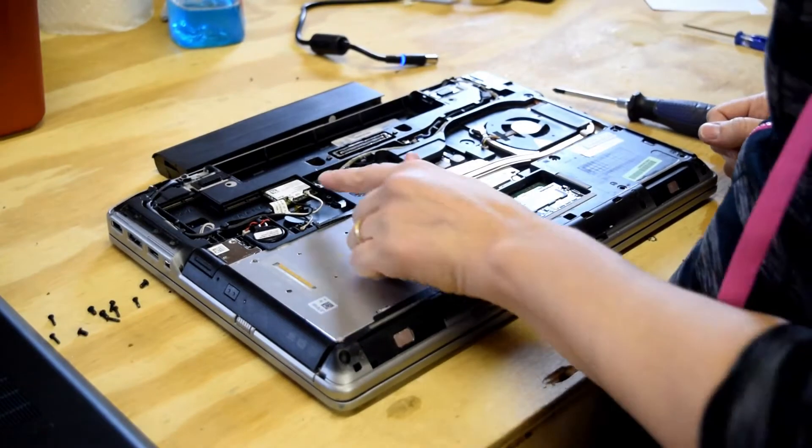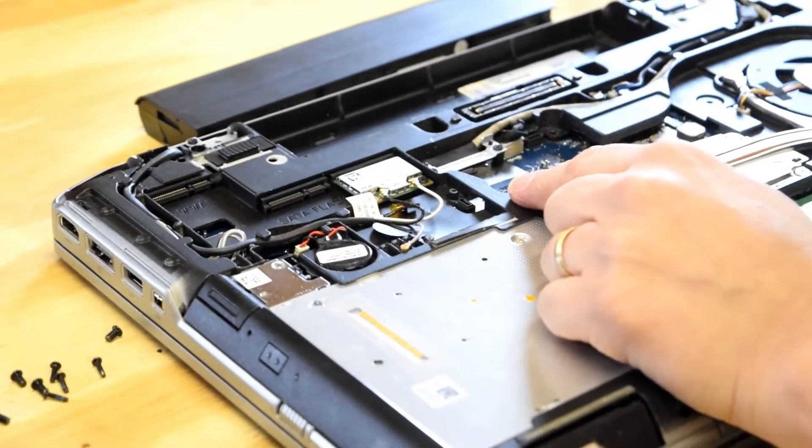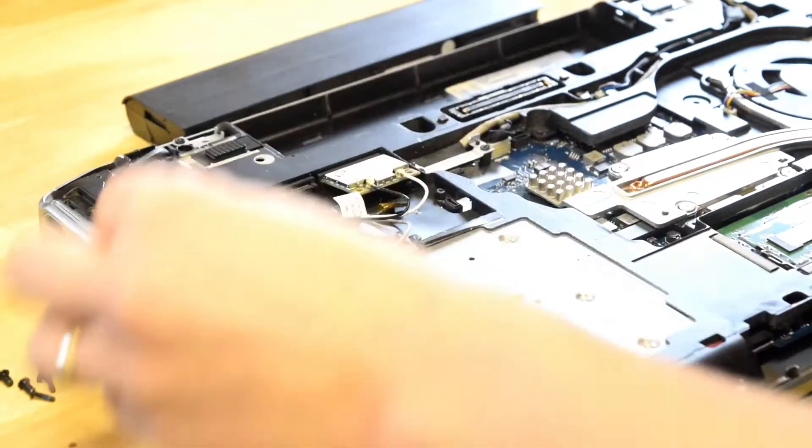Now, your wireless card on this model is located right there. It has a screw holding it in, which you would uninstall.